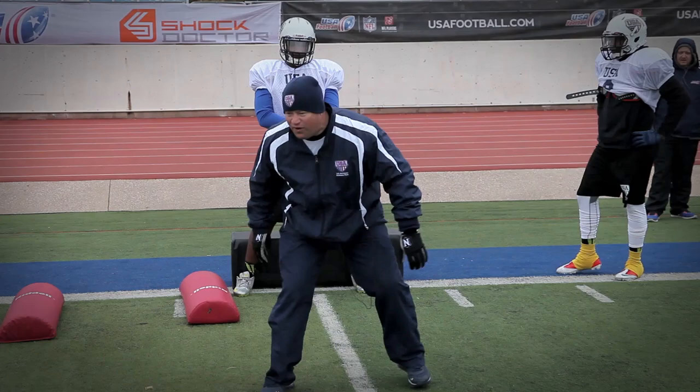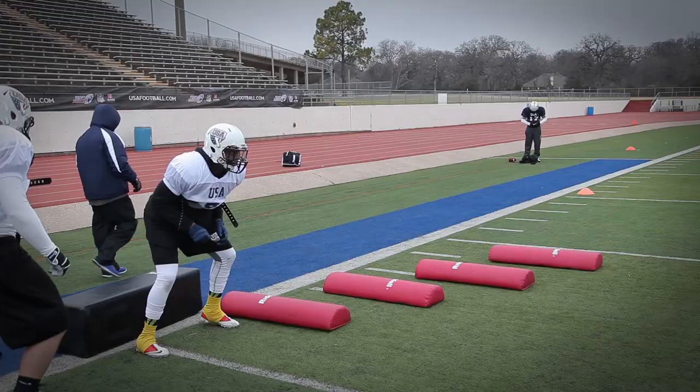We don't want you dropping a foot where you false step. Roll your feet in and push off that instep.